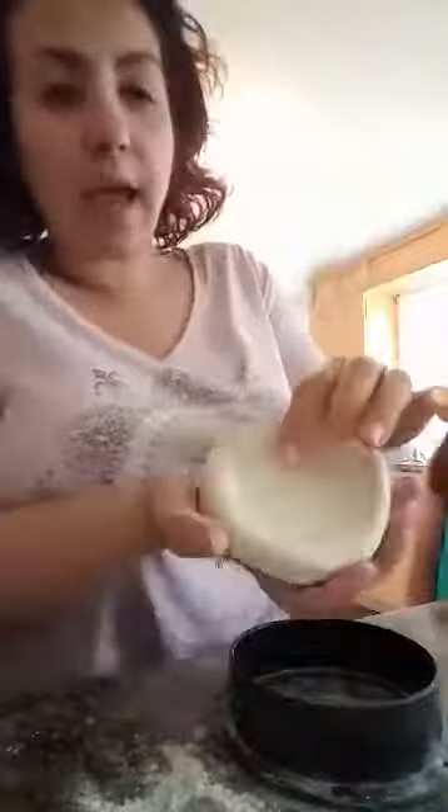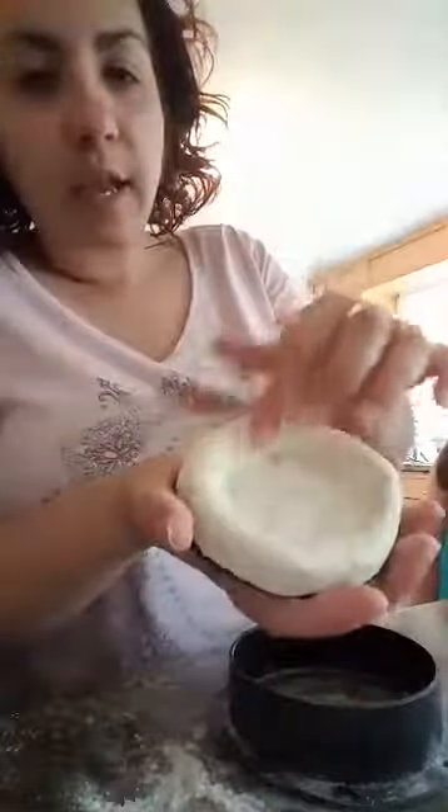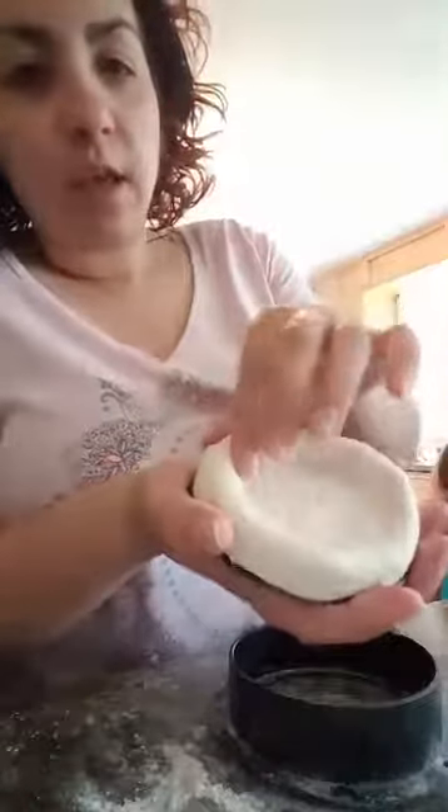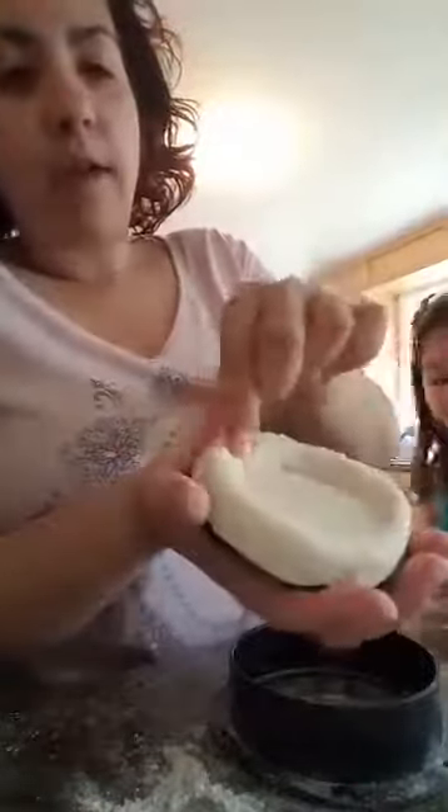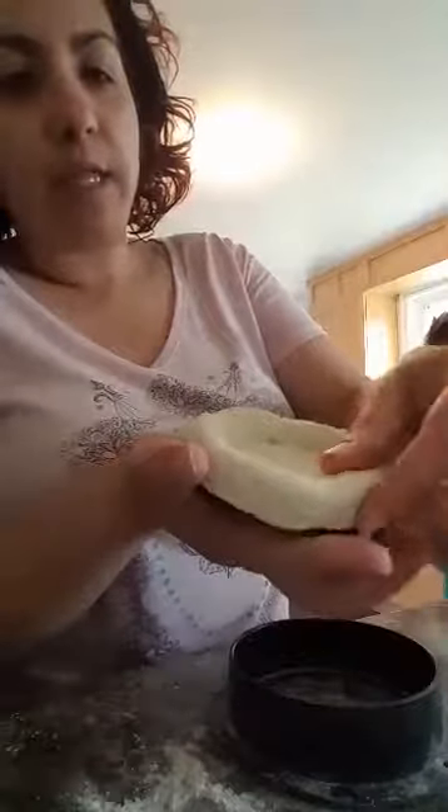What happens is you get this nice little well in your pizza, and that creates a nice crust — you can see — and then you can put all your toppings in there and have a nice crust around your pizza. It actually worked out pretty evenly, so I'm excited for that.